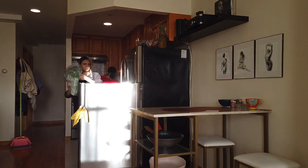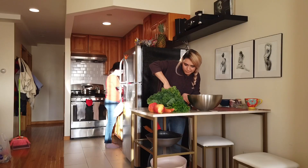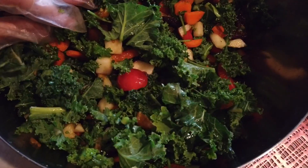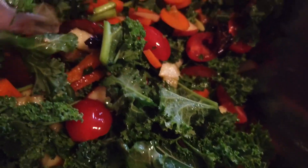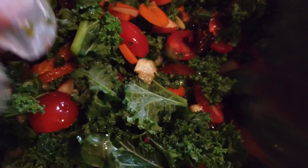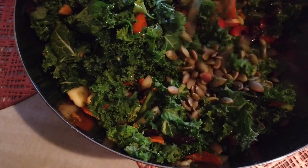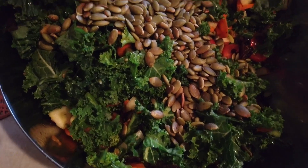Kale salad — so we need the kale. Here's my kale salad: I have kale, parsley, tomatoes, carrots, dried fruits, apple, and I'm going to put some roasted pumpkin seeds. A serving will have blue cheese with it.